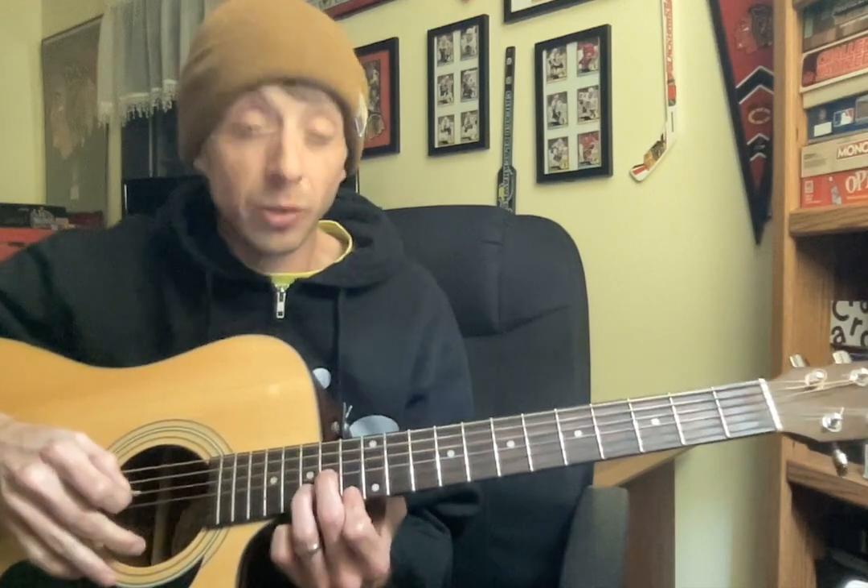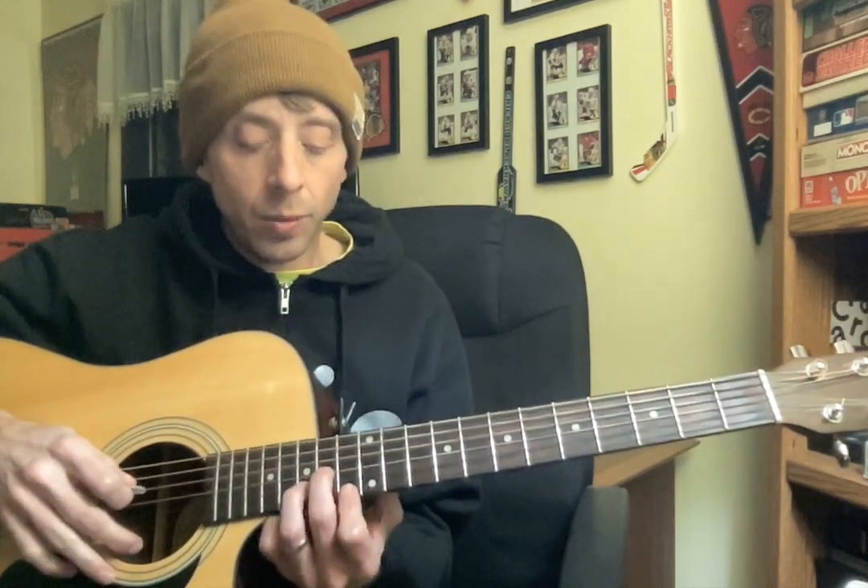All right, AJ. So, working on the intro to Dead or Alive. You're doing great. Once again, these are technically arpeggios.